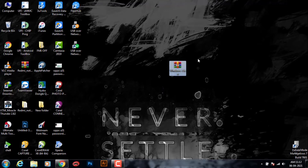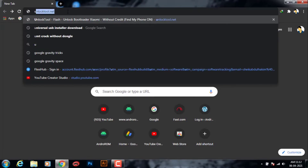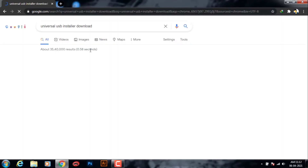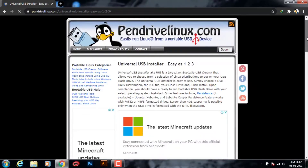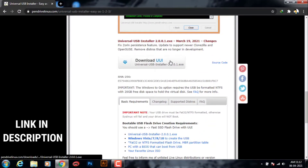After that, you need a software — it is a very small software — to make a pen drive bootable. The software is called Universal USB Installer. You have to search this on Google, click on the first result, scroll down where you can see 'Download UUI', click on that and download it, which is around 2 MB in size.